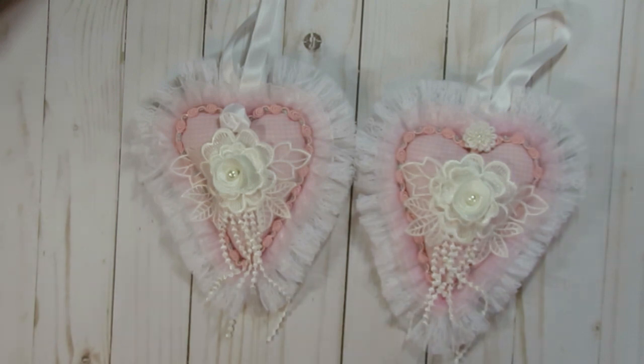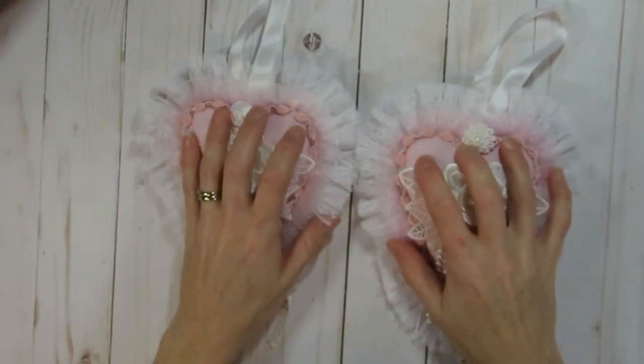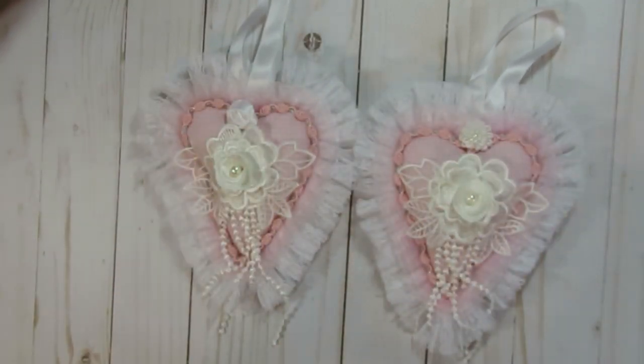Last year when I created the ones for Kim's design team, I cut out a couple of extra hearts and never did anything with them. As I've been cleaning my craft room I came across them, and I decided I should probably finish them up and create a couple more ornaments out of them — I just wanted to share them with you.